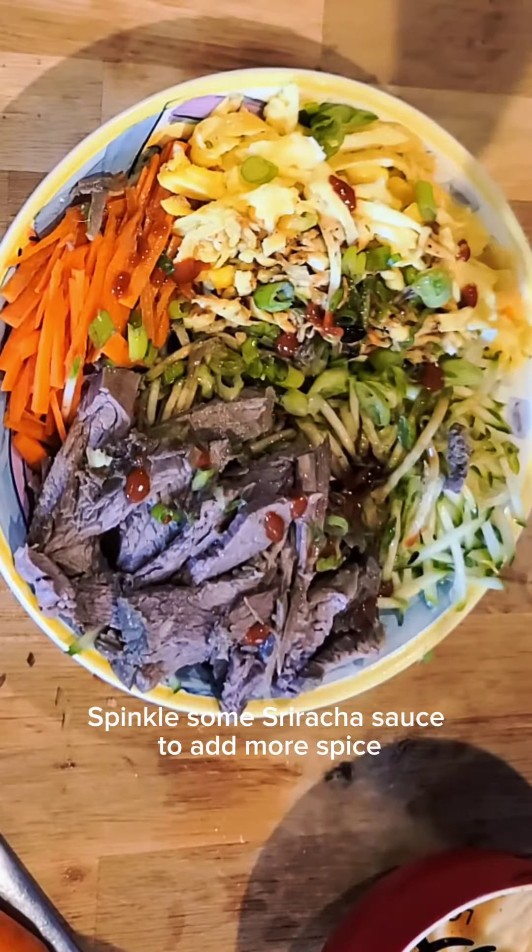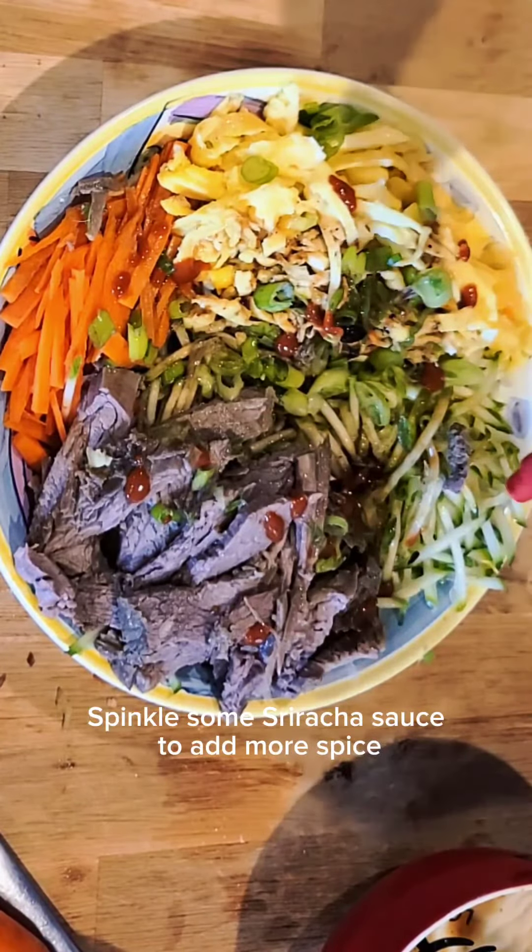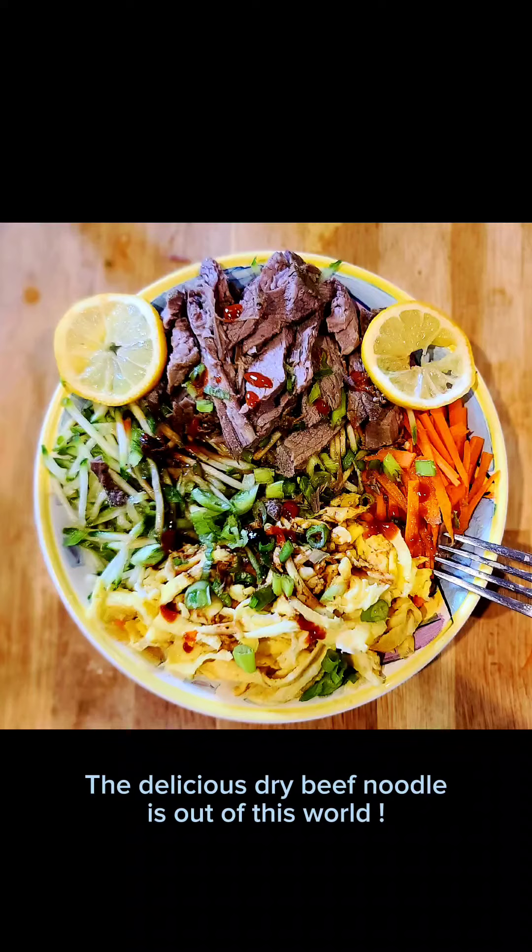Sprinkle some sriracha sauce to add more spice. You can skip this step if you don't want it to be too spicy. Enjoy the recipe!